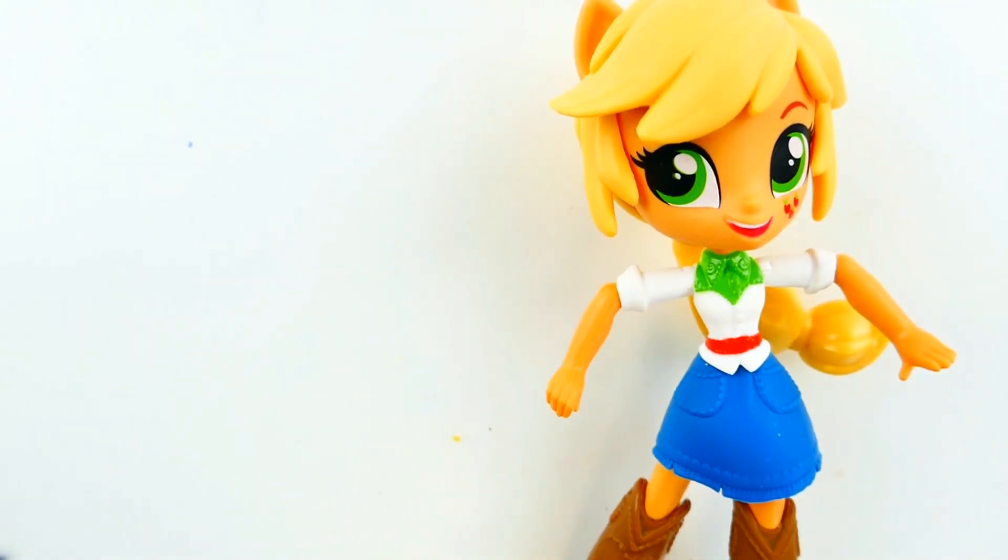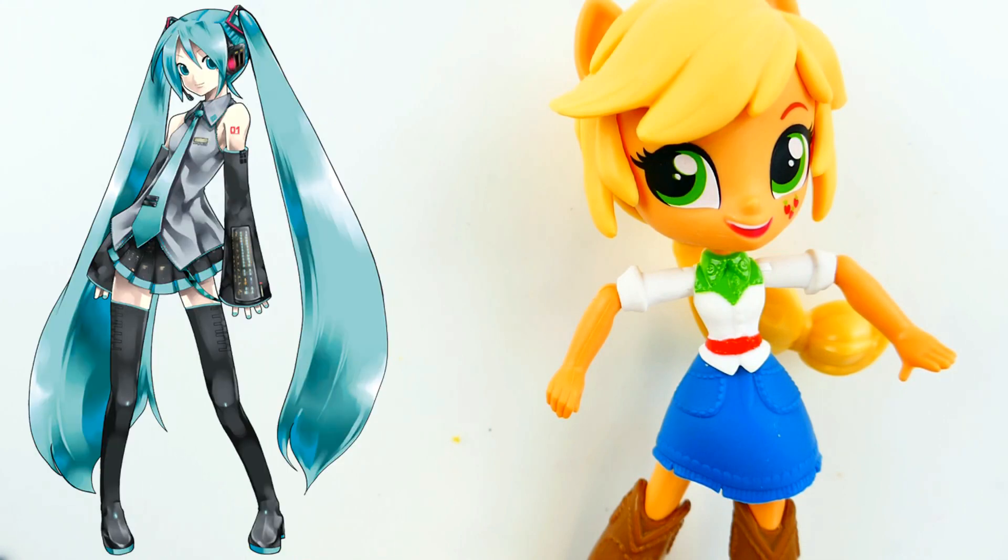Hi everyone, welcome to Evie's Toy House. Today we have Applejack here and we're going to turn her into the Japanese pop star Hatsune Miku from the Vocaloids.